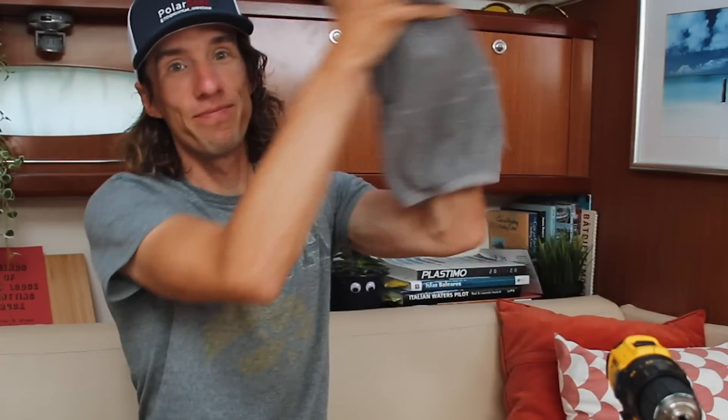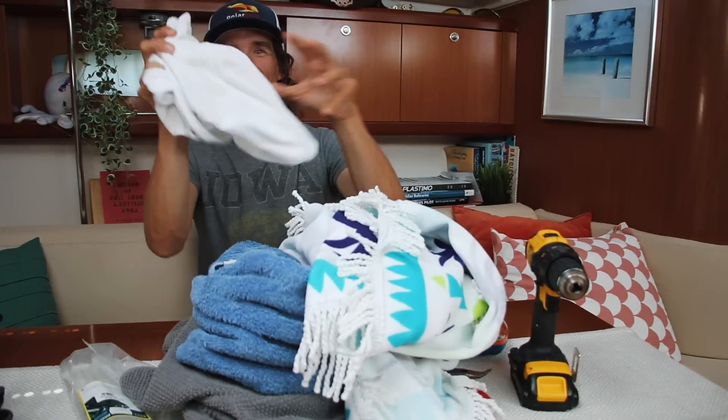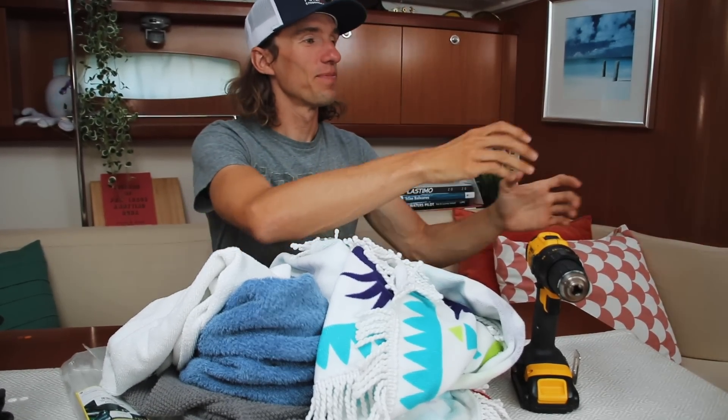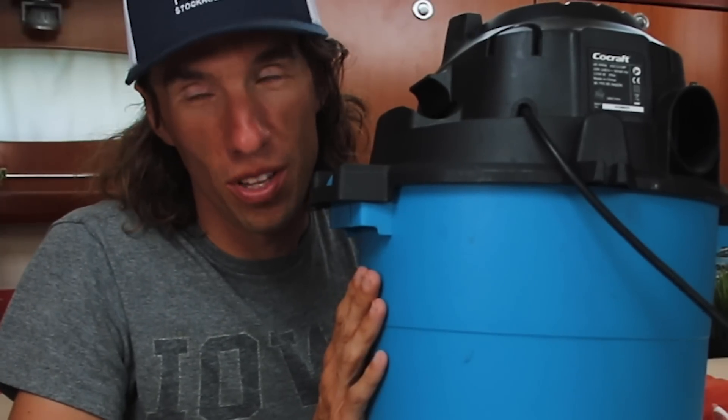When it comes time to testing your system, you're going to need a few more tools — because I took a few showers and I'm sure you will too. First, lots and lots of towels. And second, a wet-dry vac to vacuum up all the water that's going to get into your bilge. Now that you have all your parts, know where they're going to go, and have the tools available, it's time to IKEA your water maker. I divide it into three phases.